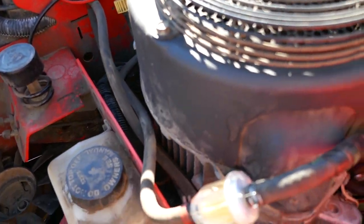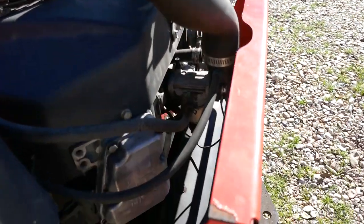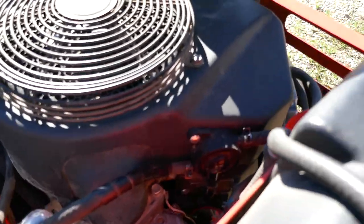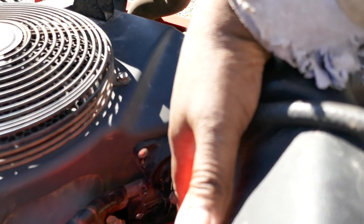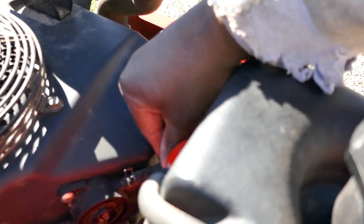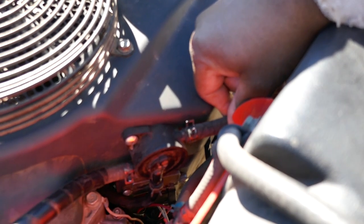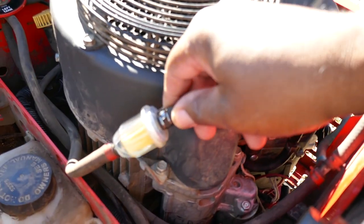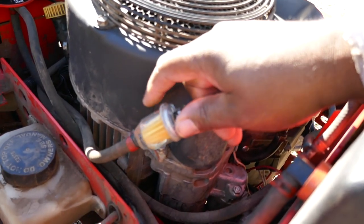I also took off this fuel shut-off valve, blew that out to make sure I got all the trash out. But the bottom line was, after spending money on a carburetor, changing the valves, and putting brand new parts on here, I still had a problem. You guys need to check these hose clamps because they can be worn out or even missing. Gently pull on your fuel line — if you have movement, you need to replace those clamps because it's sucking air.